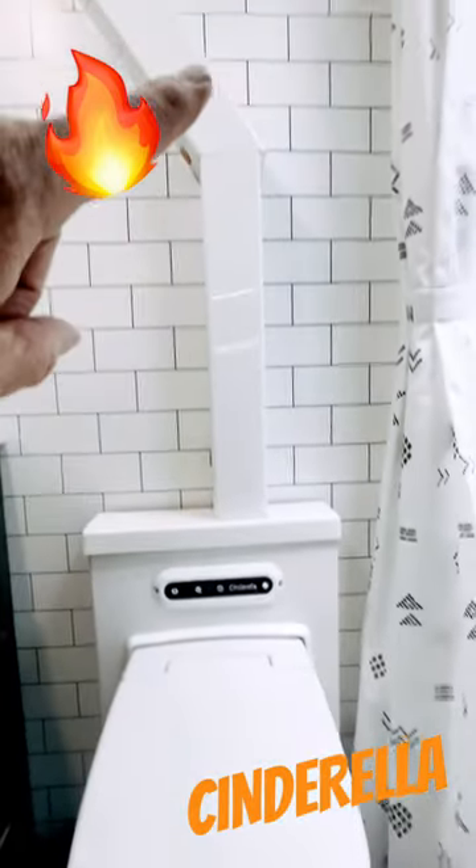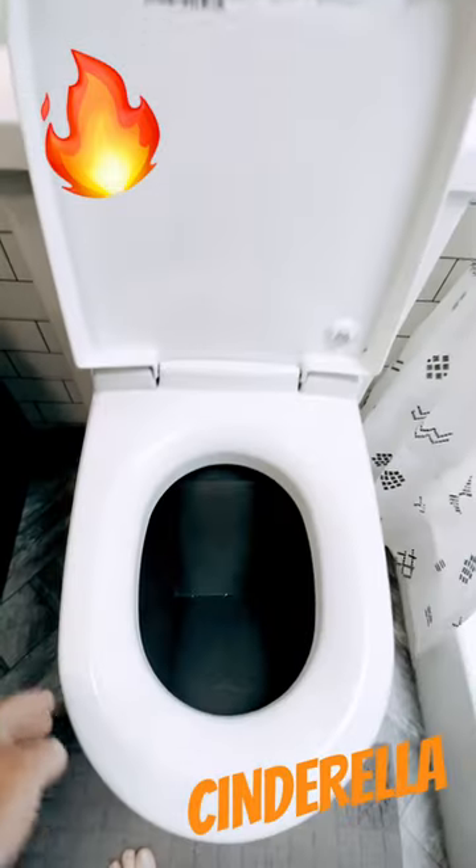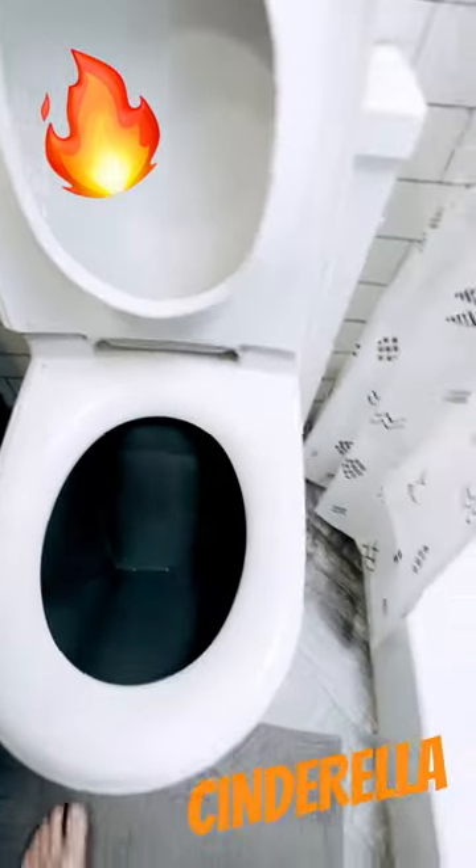It's vented out through the roof. Pretty simple to use — four lights on the front. Open the lid, lift the seat, and you just drop in a wax liner.